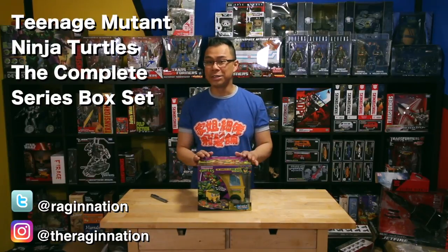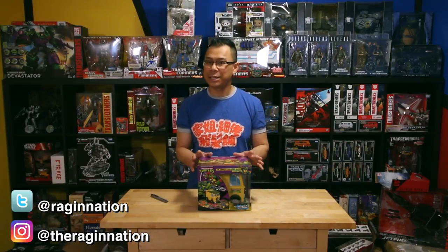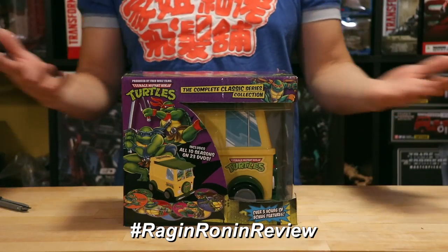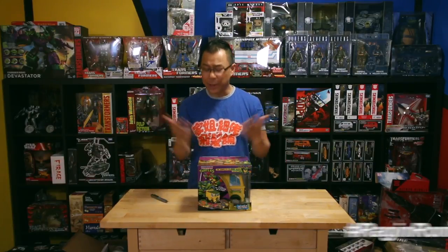Now, I know you guys have probably seen me do unboxing videos on my other channel, the Ragin' Nation. This one's gonna be a little bit different because I'm unboxing a DVD box set, so I figured that since it's DVD and movie related, this should be on this channel, Rage Your Own Reviews.